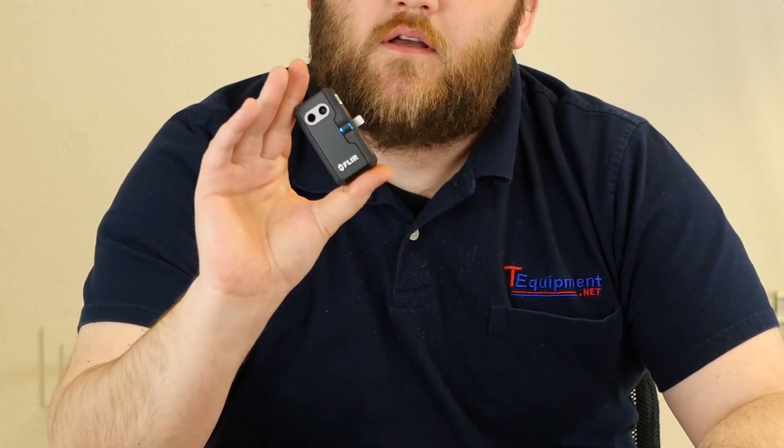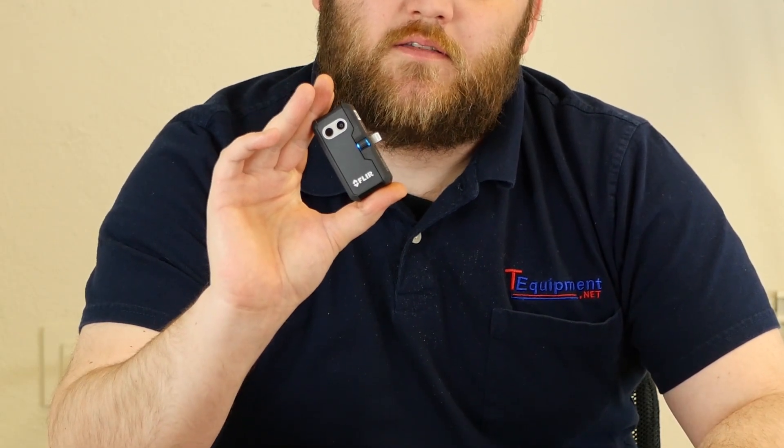I've got them both right here. First off, the FLIR 1, as you can see, is just your phone add-on. It's a nice little device — actually the fourth iteration of FLIR 1 devices they've made, and they just keep getting better and better.